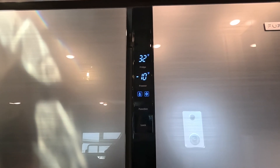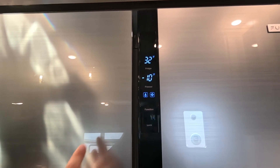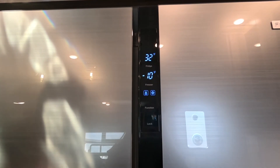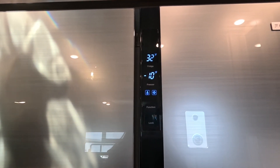For those who want the best of both worlds, you can put it in both super fridge and super freezer mode simultaneously. You'll notice both icons are illuminated and the temperatures are at the appropriate set temps, allowing you to cool down both the fridge and the freezer as fast as possible.